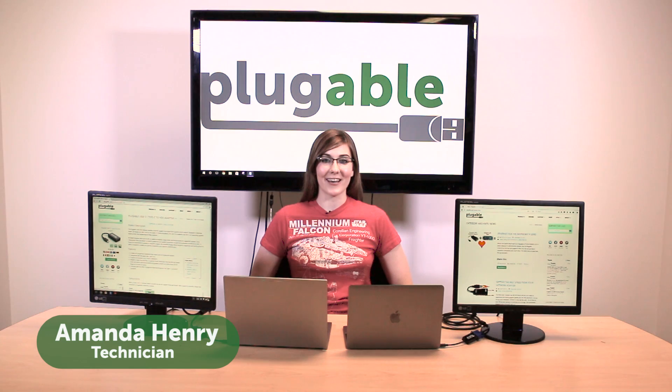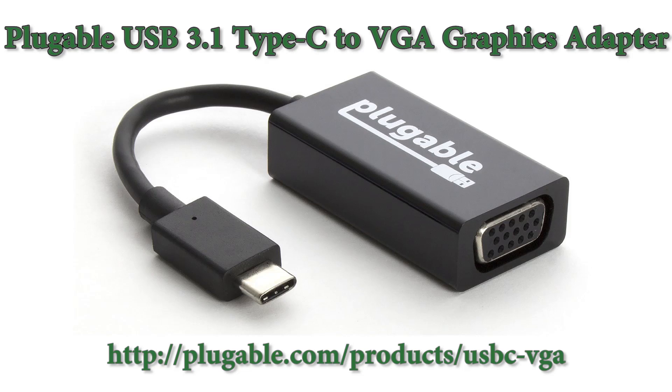Hello, my name is Amanda Henry. I'm a technician at Plugable Technologies, and this is an introduction to our USB 3.1 Type-C to VGA graphics adapter, also known as the USB-C VGA.